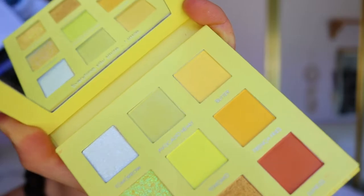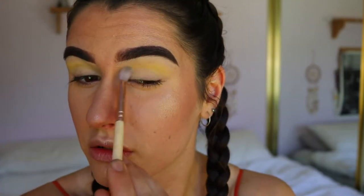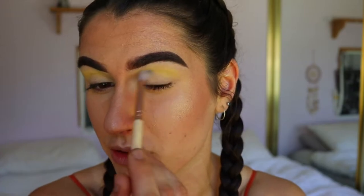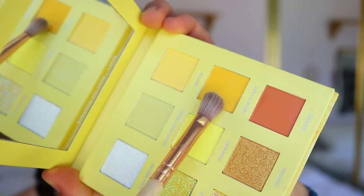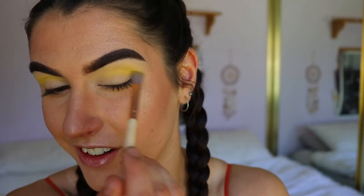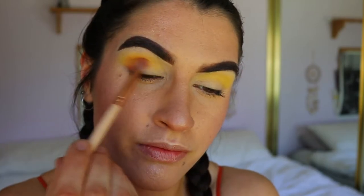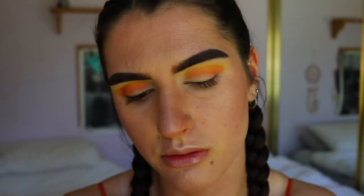The first shade I'm going to take is Butter, and I'm just placing that through the crease. I have a rough idea of what I want this look to turn out like but I'm not quite sure on execution, so bear with me as I bounce between colors. Next I'm taking French Fries — the shade below Butter — and placing that through my crease as well. The shade names for these eyeshadows are so cute! It deepens things up a little bit; it's very yellow at the moment so I might bring in the Sun Kiss shade through my outer crease with a petite crease brush. Don't worry too much if you're getting color on the lid because we will cut the crease.